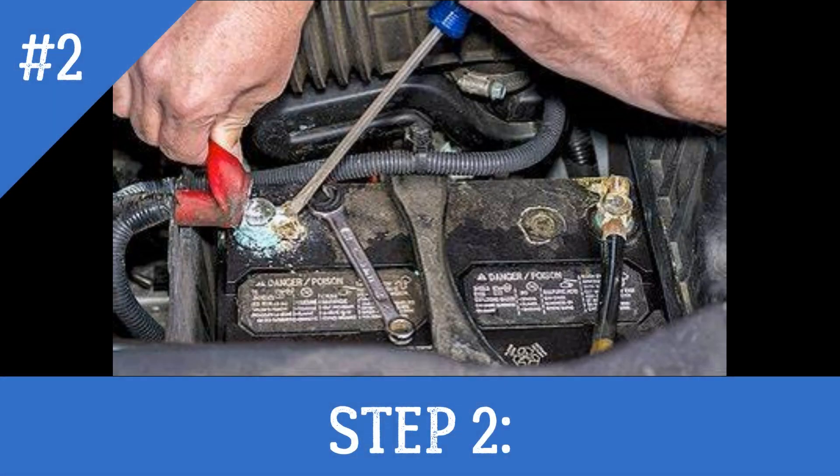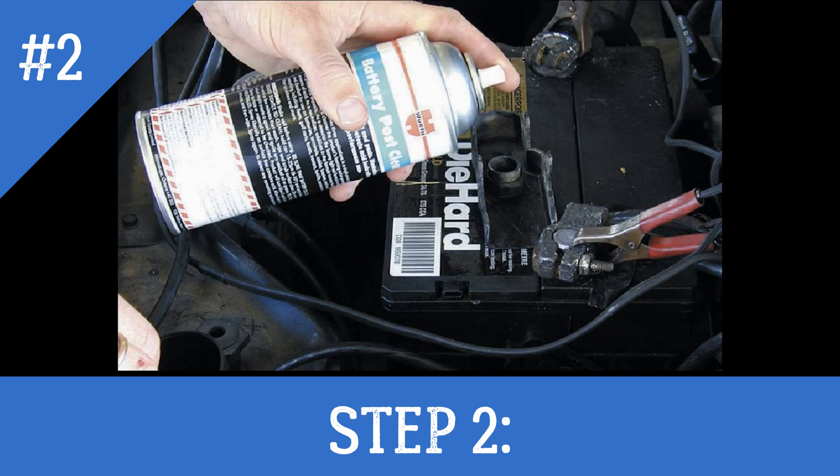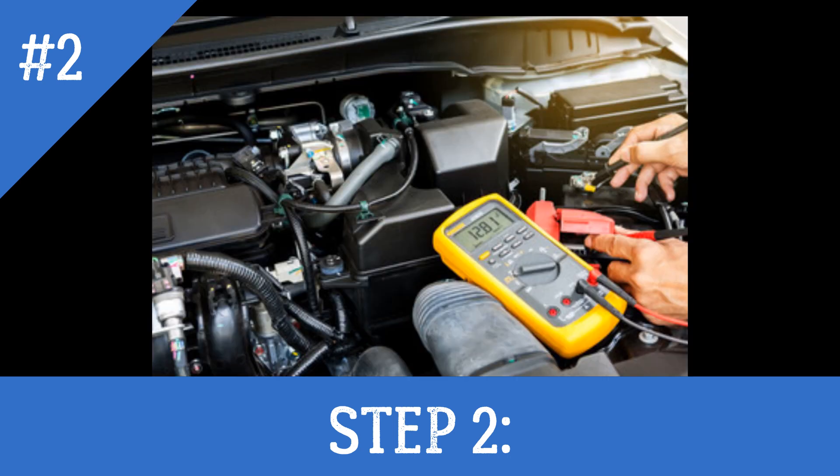Step 2: Clean the terminal posts with a battery post cleaner. If the battery has side terminals, use a wire brush. Connect the positive lead of the voltmeter to the positive battery terminal and the negative lead to the negative terminal, and note the battery voltage. It should be between 11.5 and 12.6 volts for a 12-volt battery, or between 5.8 and 6.3 volts for a 6-volt battery.